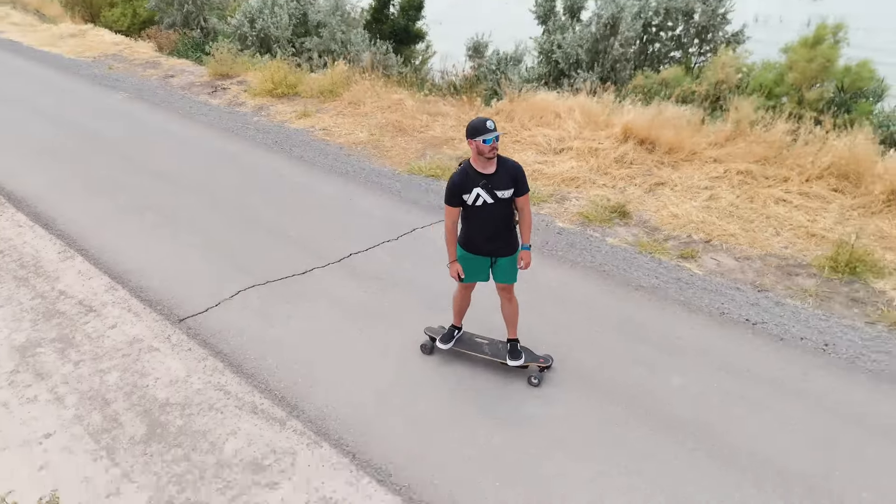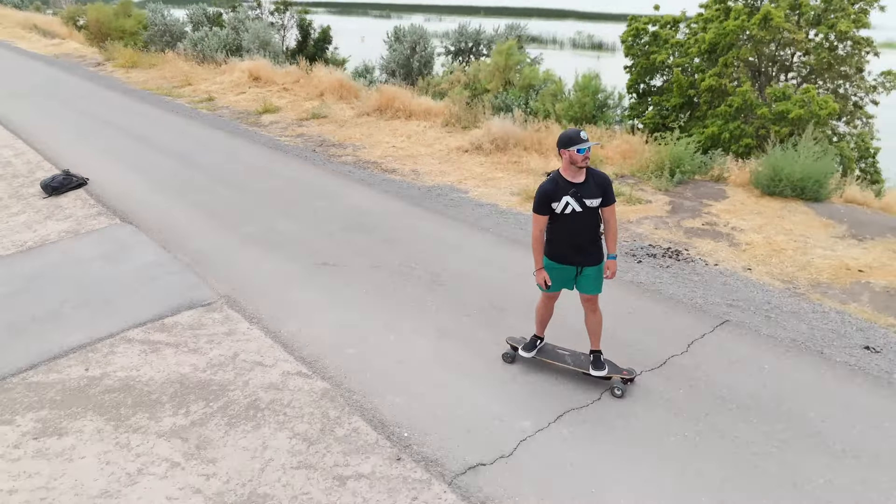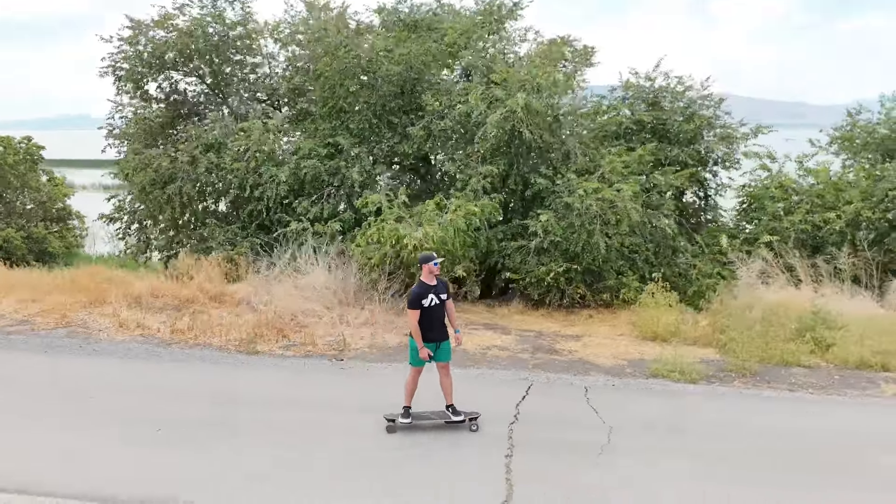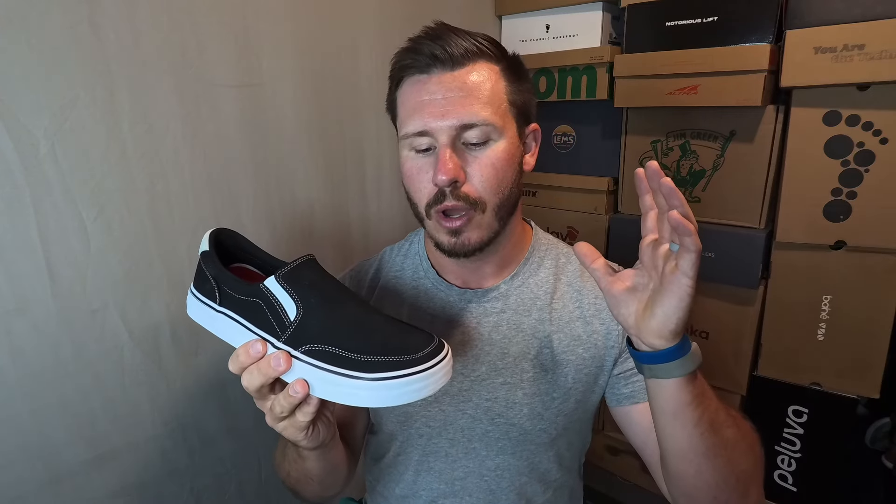The only other dislike I had was the weight increase. I haven't weighed these, but the old slip-on is definitely significantly lighter than this one. Too much volume and added weight together make this shoe feel a little bit clunky for people in a similar foot volume situation to mine. Now the good news is neither of these things are deal breakers for me — the shoe overall is comfortable and performs really well for the kinds of things you're going to want to use a slip-on for. Now I'm going to pass things over to Eric to talk about his dislikes.